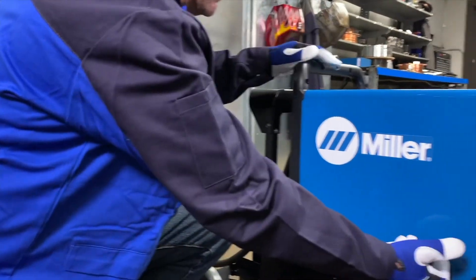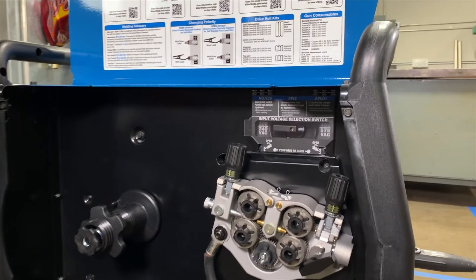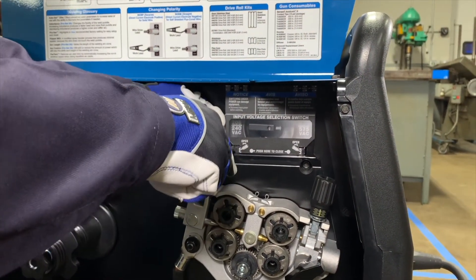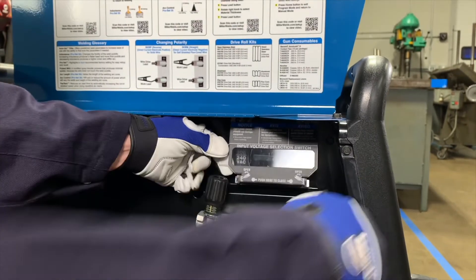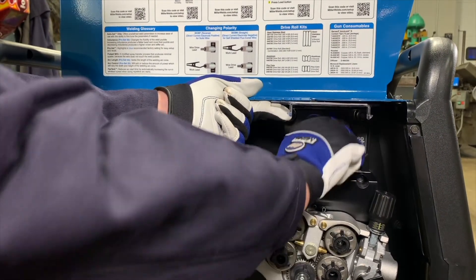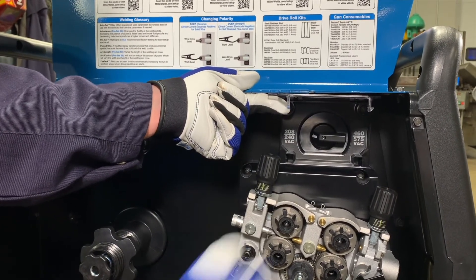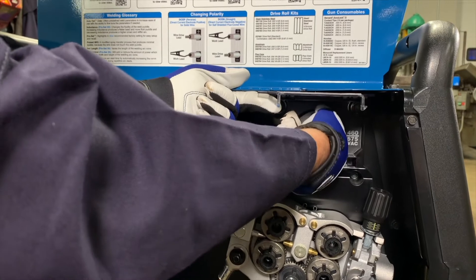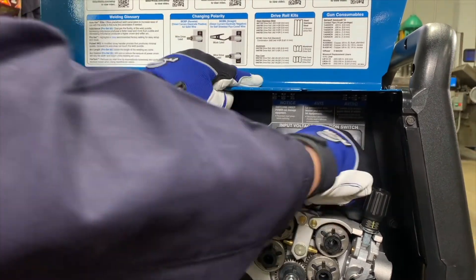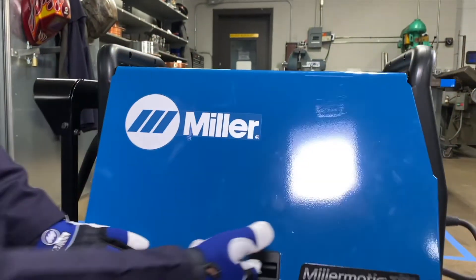Open the side door to access the input power selector switch. Insert a flat blade screwdriver into the two pockets on the input switch cover and twist to open. Rotate the switch to the left to configure the machine for 208 or 240 volts, or position the switch to the right for 460 or 575 volts, then close and latch the cover. Close the side door and reconnect input power.